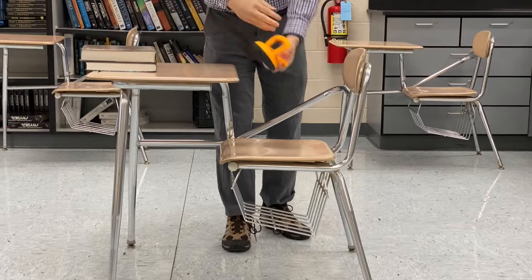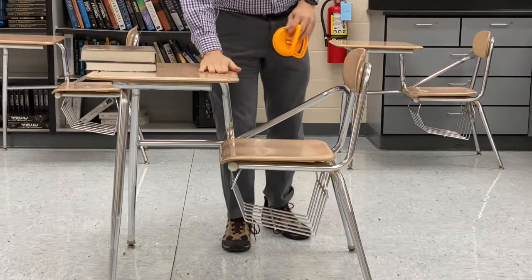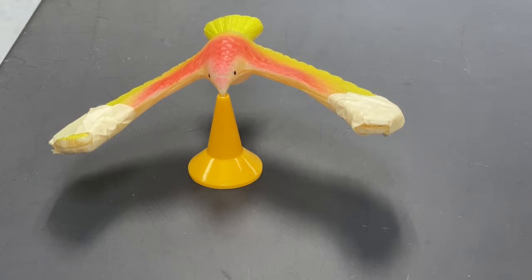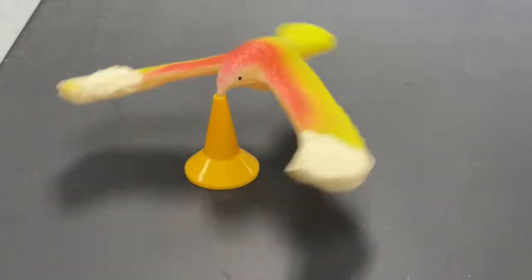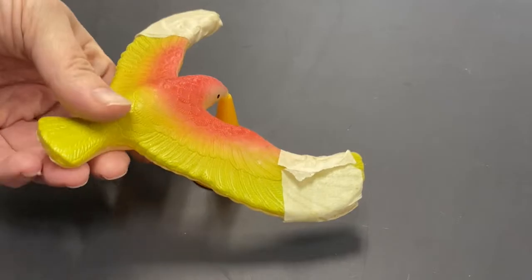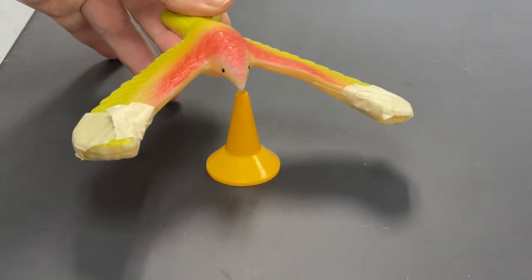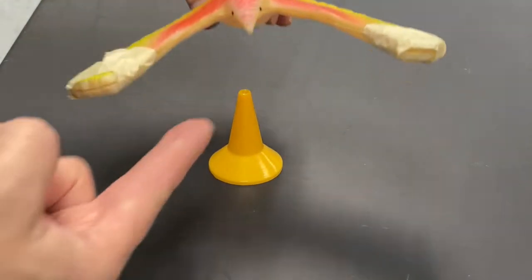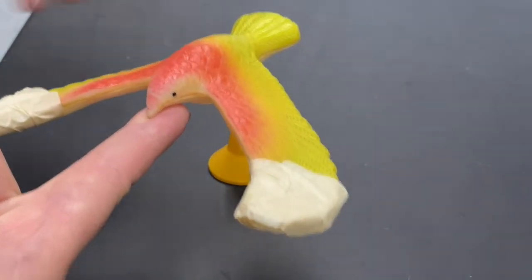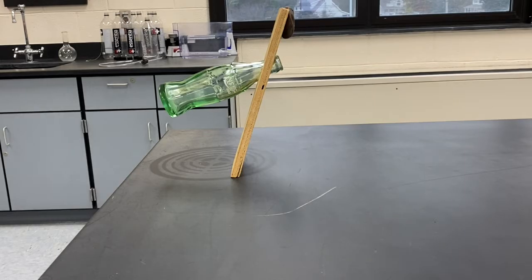The support doesn't have to be underneath the center of mass — it could also be above it, as long as it's lined up. Here's a toy bird designed so the center of mass is right at its beak. If we put a support in line with the beak, the bird is perfectly balanced — it's not fastened on in any way, just placed there. We can replace that support with a finger and the bird stays balanced, so long as the support is lined up with the center of mass.